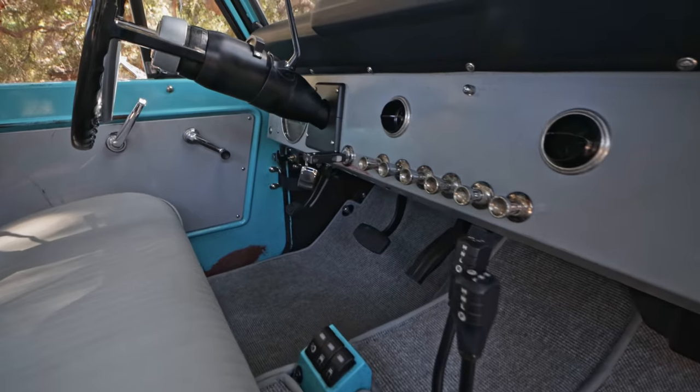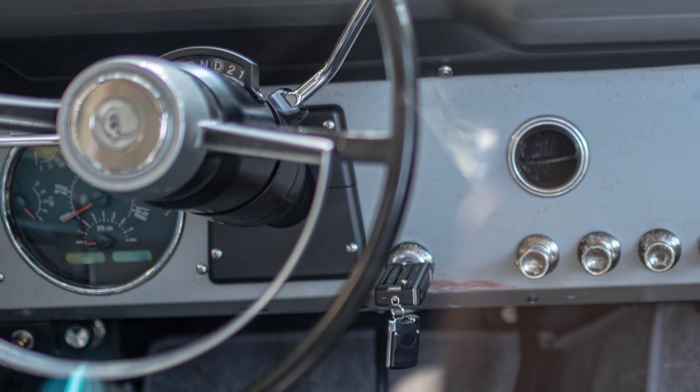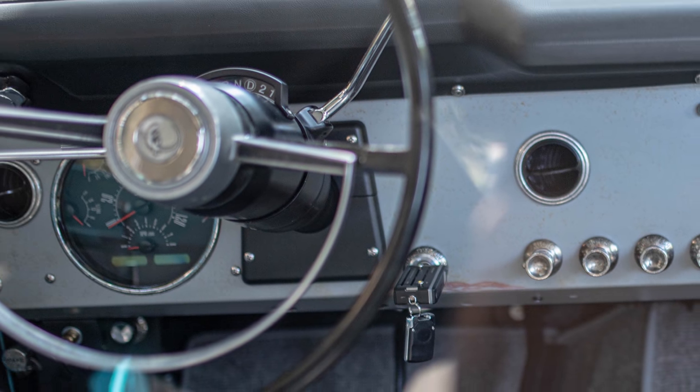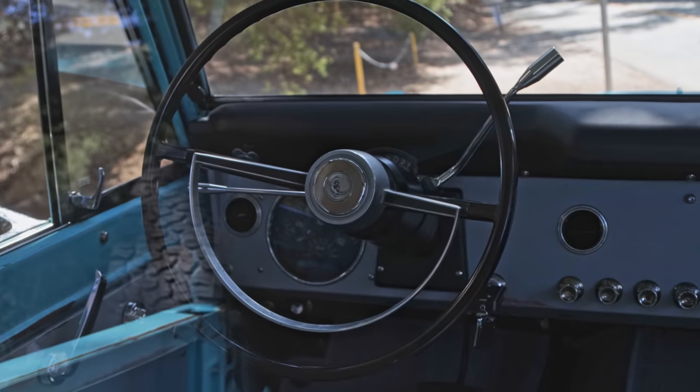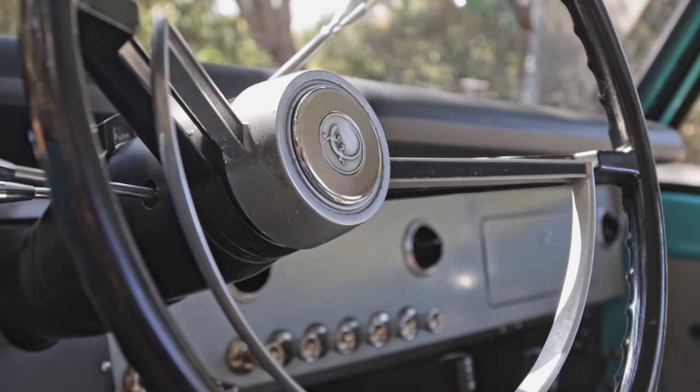The steering column is brand new from our buddies at I Did It and has been patina painted to blend in nicely. The steering wheel is original to the truck, modified merely with the Icon lizard in the center and a machine stainless steel horn button which we added.